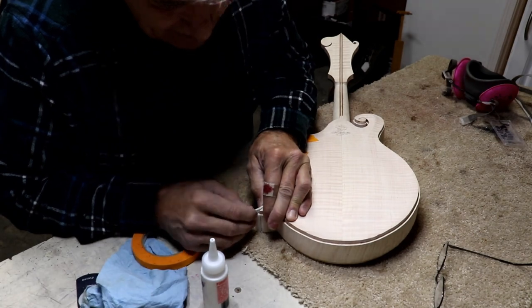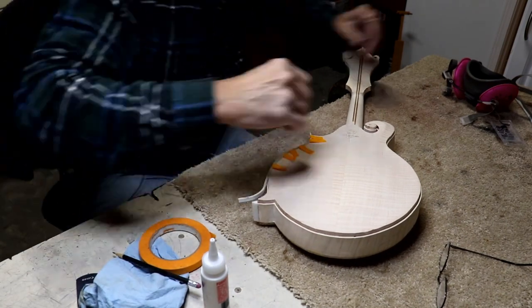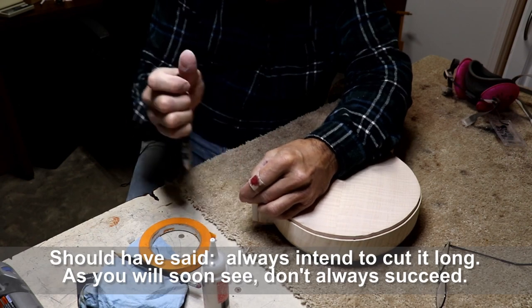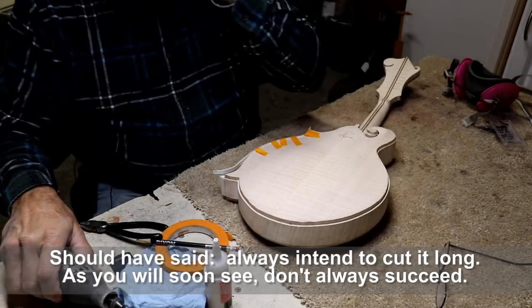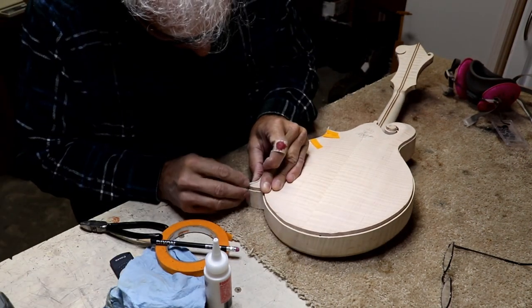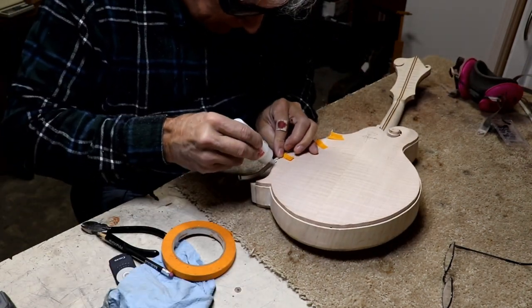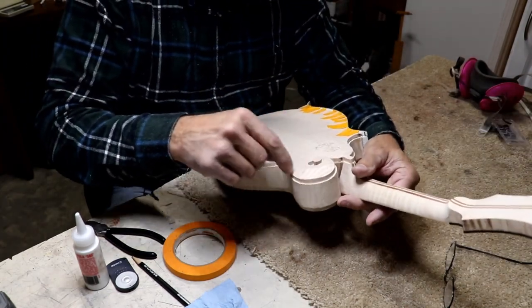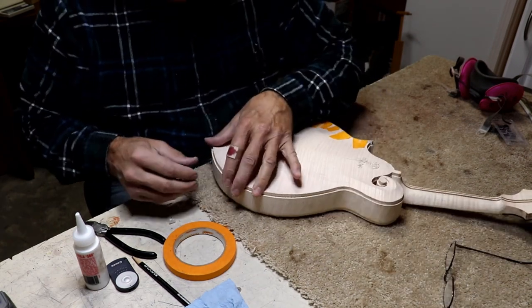I can see how far out we're coming and get an idea where to cut the binding off. I cut it to rough length with nippers, always cutting it long, then trim it down closer. I normally put the hardest piece on first — the big piece — but I tried doing it the other way around this time. It might be the first time I've ever done it that way.